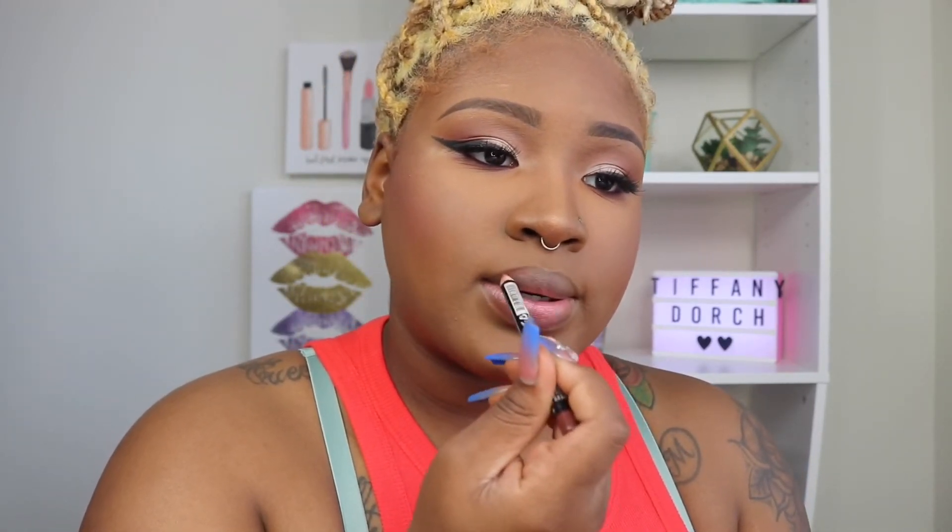I'm going to put some liner on. This is my NYX lip liner in brown. I think I'm going to put an actual lipstick color on — this is Antique Velvet by MAC. This is perfect.